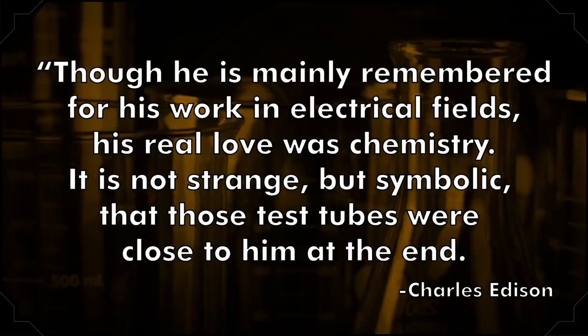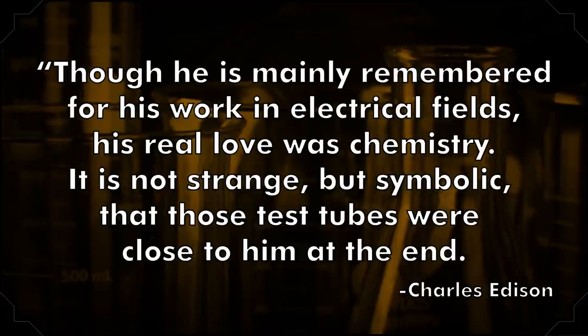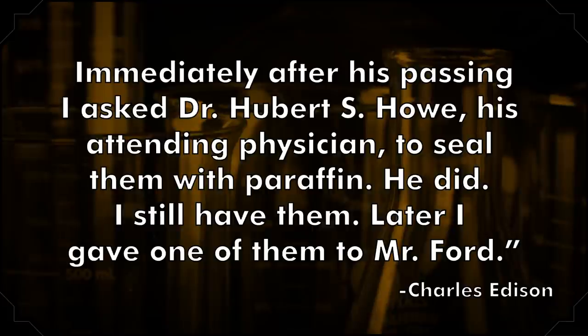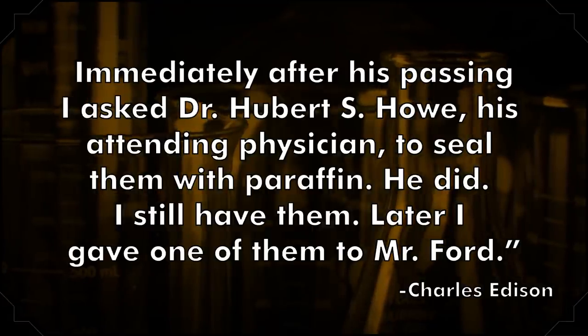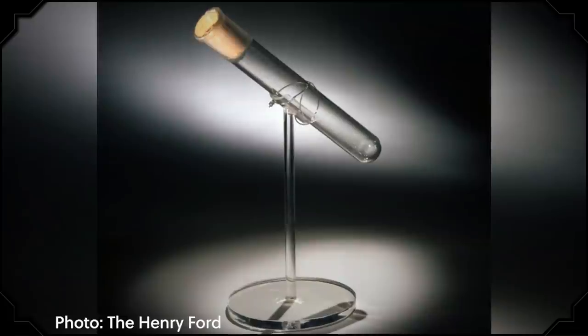Ford didn't specifically ask for that, though many people thought he did. In 1953, Edison's son Charles responded to a newspaper inquiry with the truth behind the rumors. As his father lay dying, eight empty test tubes happened to be near the bed. As Charles wrote: 'Though he is mainly remembered for his work in electrical fields, his real love was chemistry. It is not strange, but symbolic, that those test tubes were close to him at the end. Immediately after his passing, I asked Dr. Hubert S. Howe, his attending physician, to seal them with paraffin. He did. I still have them. Later, I gave one of them to Mr. Ford.' The test tube is currently on display at the Henry Ford Museum in Dearborn, Michigan. In 1999, the director of the Edison Ford Winter Estates told a writer that the Edison estate had a collection of 42 tubes that supposedly all contained a bit of Edison's last breath.